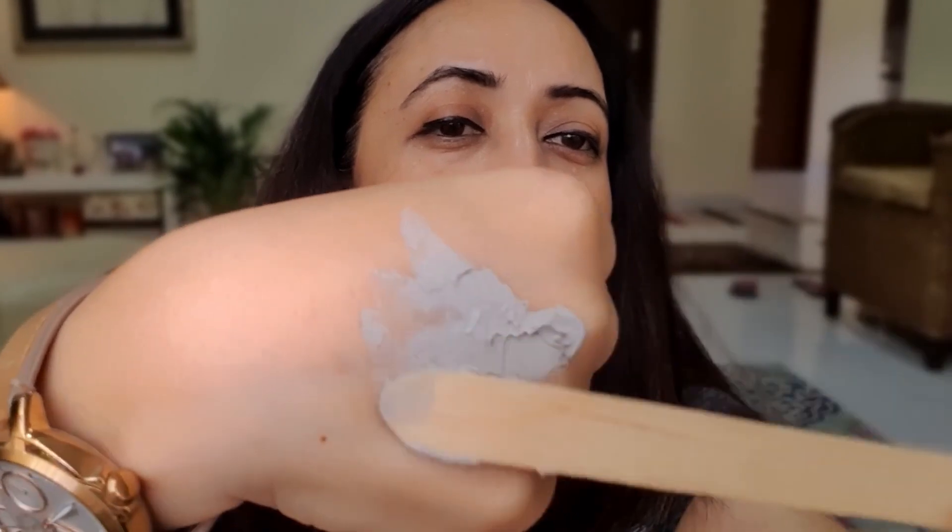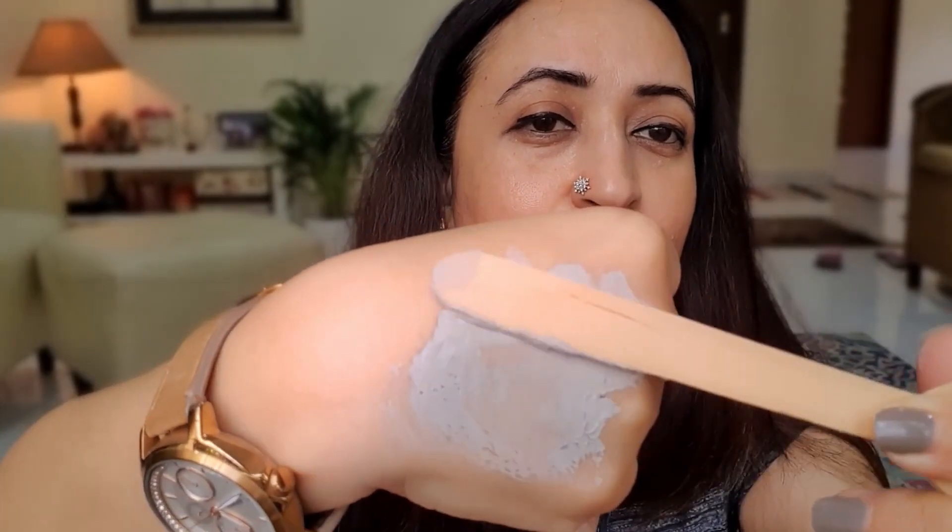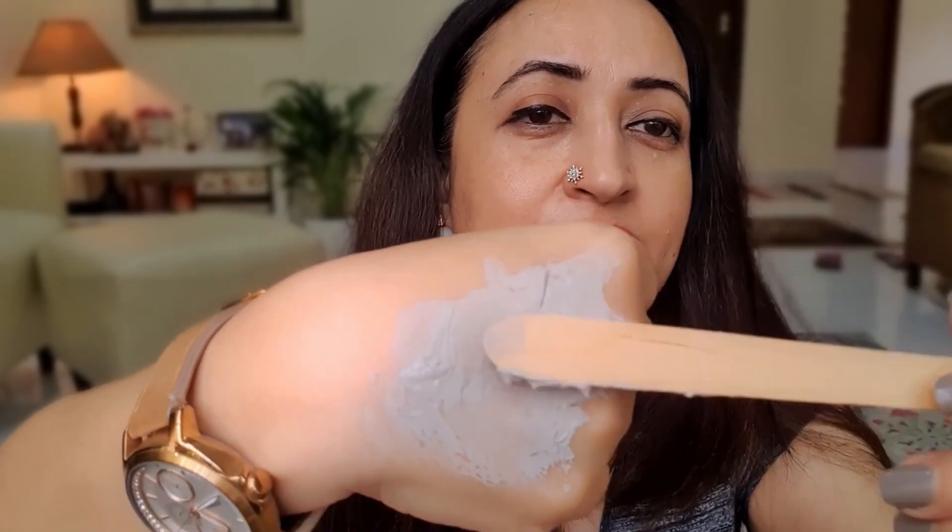The mask is very creamy — it's a clay mask but very, very creamy. A little quantity goes a very long way, so you don't need to use too much. If you use it twice a week, it'll easily last you between six to seven months.